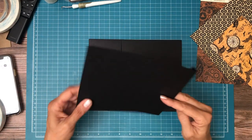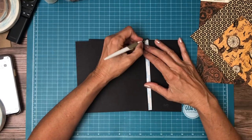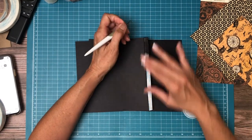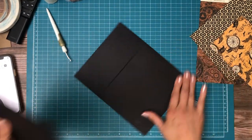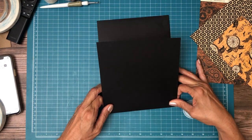There's also a flap. This flap is seven and a half by seven. Score a half inch on the seven and a half inch side. It's going to go flush with the right-hand side of the pocket page.